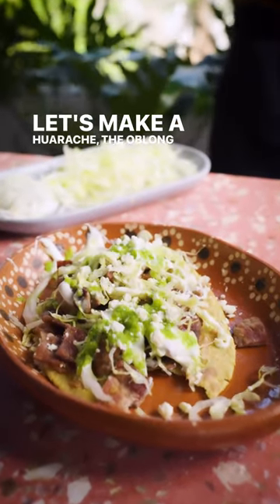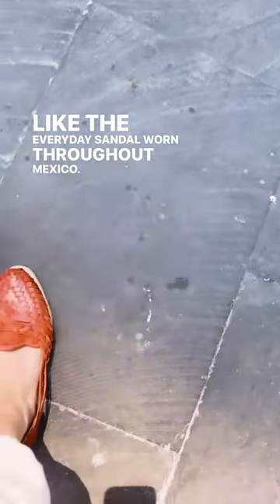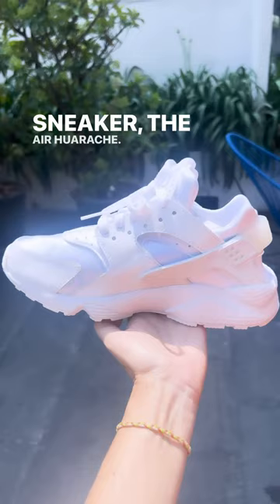Let's make a huarache, the oblong masa pancake that is shaped like the everyday sandal worn throughout Mexico — the same sandal that Nike riffed on to make their best-selling sneaker, the Air Huarache.